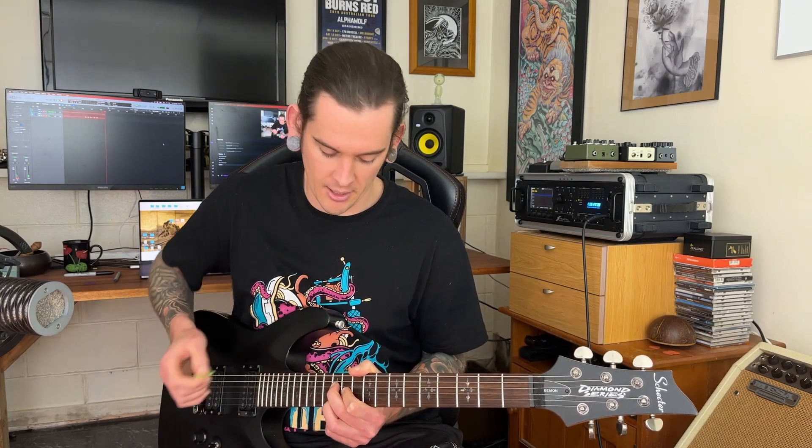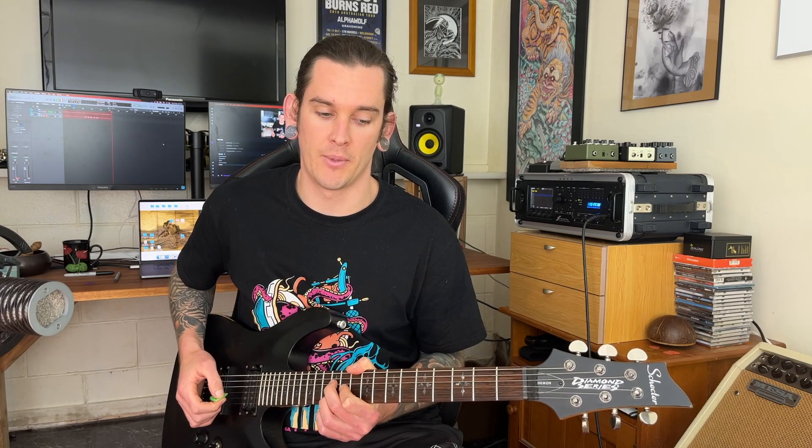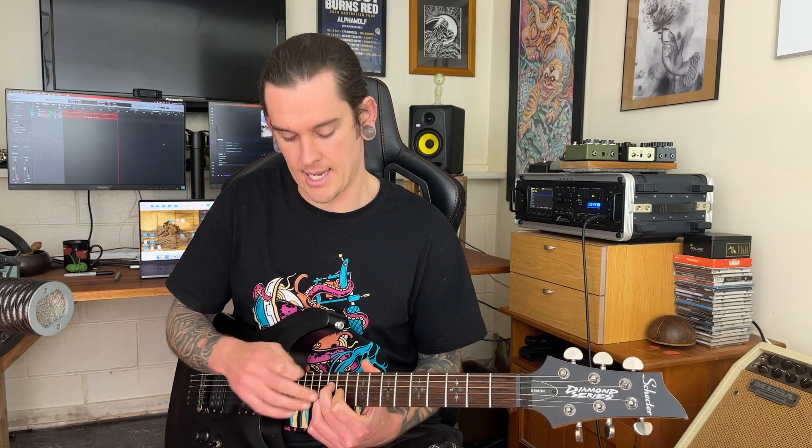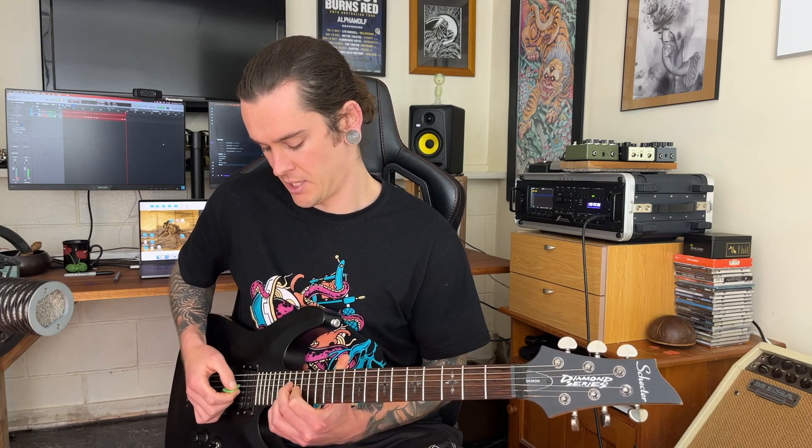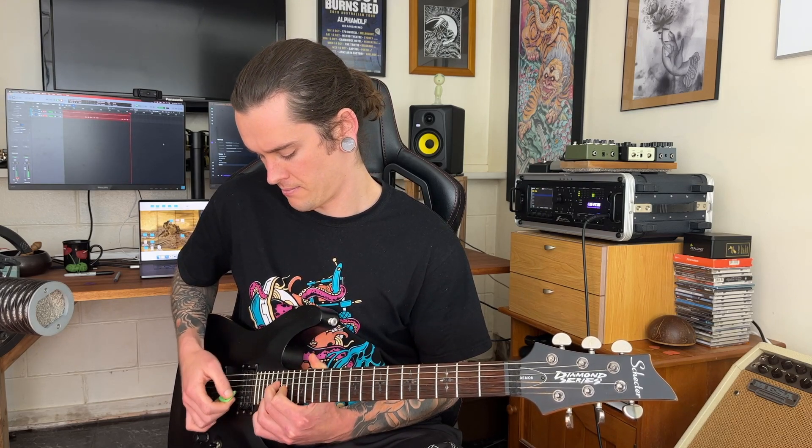So you might be wondering what I'm doing up here. I've worked out, over just jamming the song so many times, that if I put these two fingers and this whole shape on the 12th fret, 14th fret, 17th fret, or 19th fret, then it works really nicely with the rest of the song. That's just a bit of fun — a bit more energy, playing higher, it's exciting.